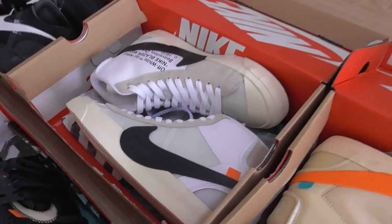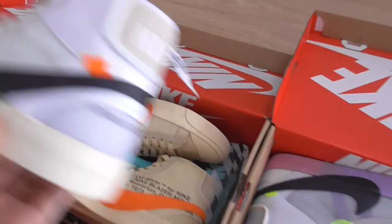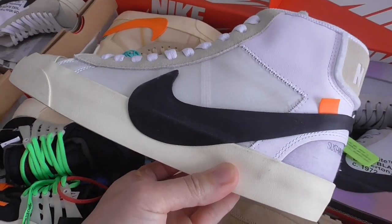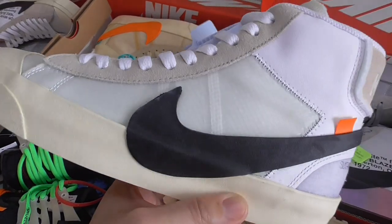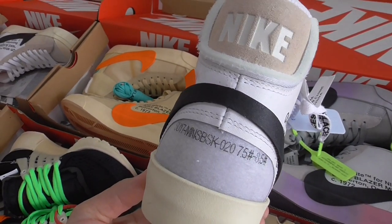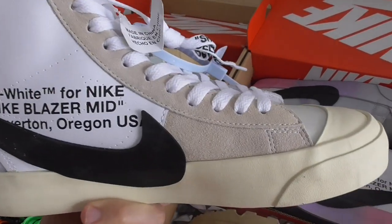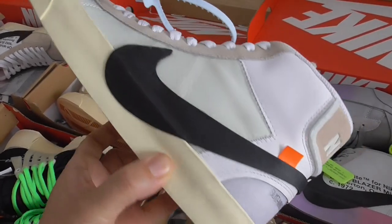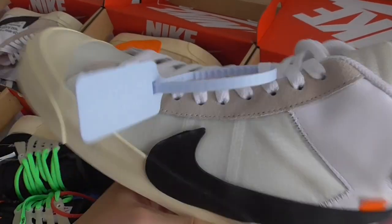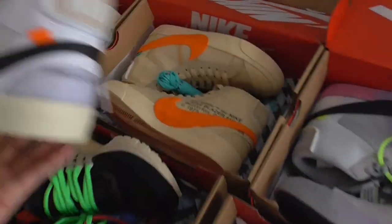And the gray Off-White Blazer. I think this color always gets many sales — the gray color is more light and looks more clean. That's my opinion. Also has the gray suede, Off-White text, black rubber sole, Nike swoosh, and the blue zip tie. White shoe lace.